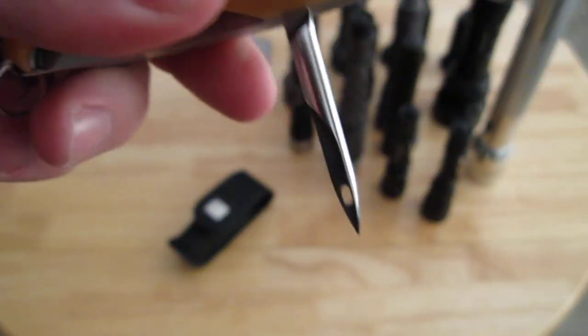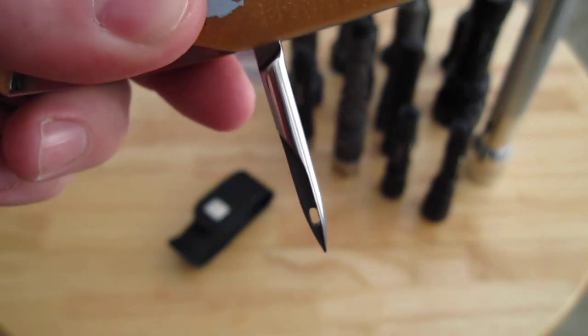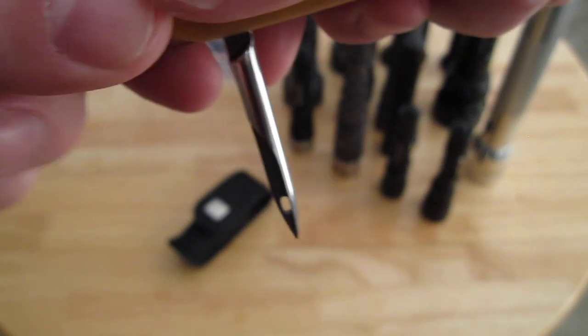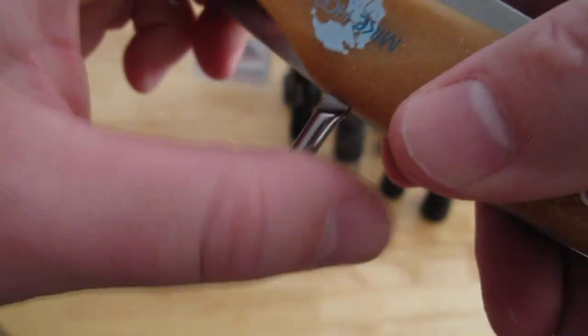Here you have an awl, which is good for boring holes in wood, marking wood, or punching holes mainly in leather. This looks more like a sewing awl. So you punch a hole through leather and you'd have a thin piece of leather or something going through here and through the hole, enabling you to stitch or repair something. That's what I think it's used for.